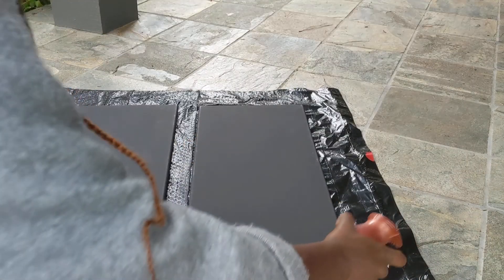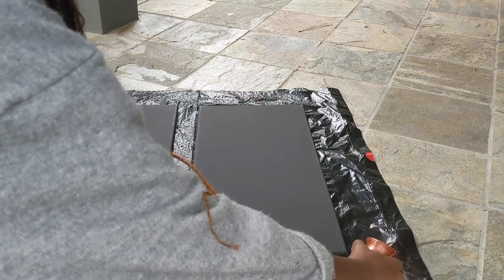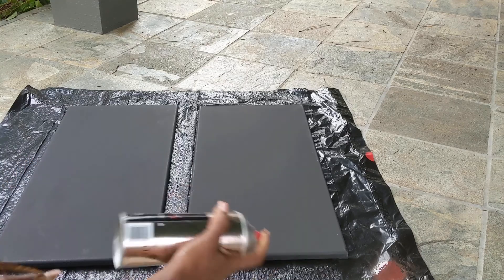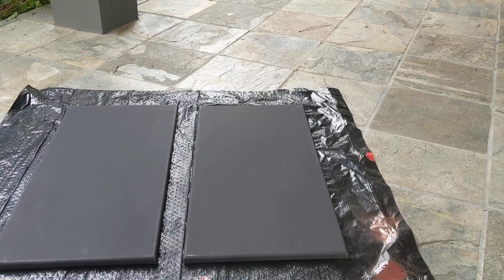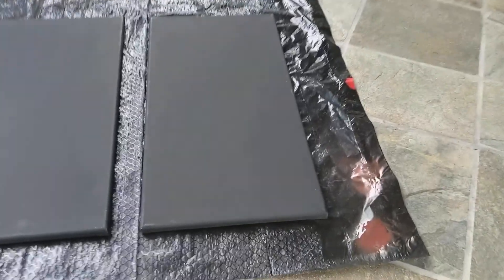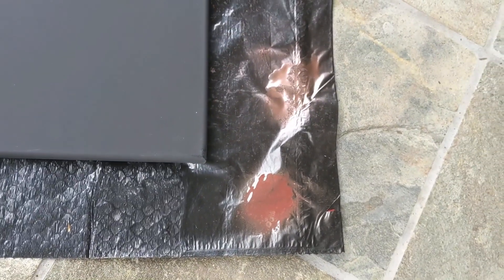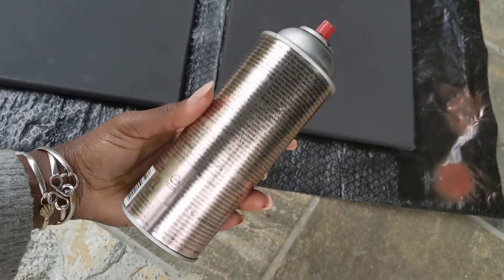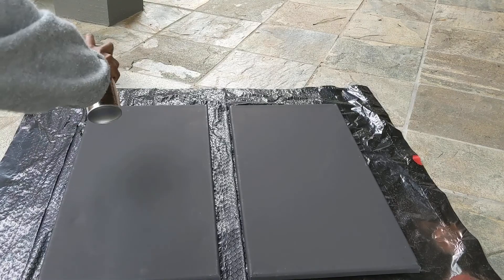I tested the two colors — they both said rose gold, but I knew they'd come out differently. I'm really glad I tested because the one from Michael's came out a lot more metallic, and that's the look I was going for, especially against the black canvas. So that's the one I'm going to use.